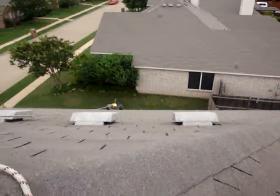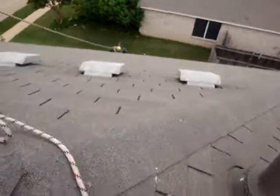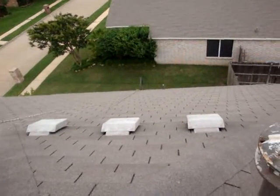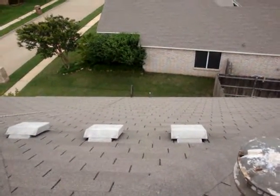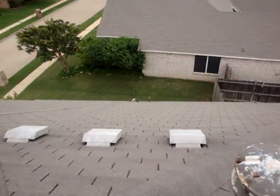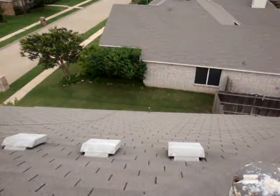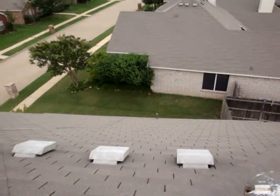We've got this one here, and this has got a double roof so it's got to go off two edges — which is just fine. Goodbye, Billy Hook.